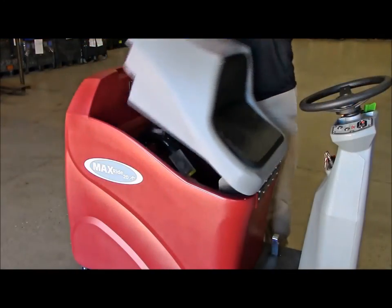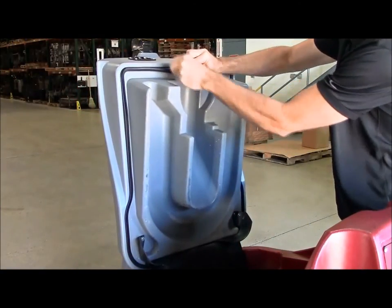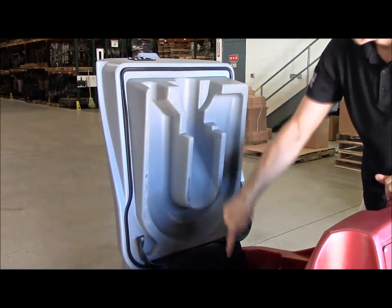You have easy access to the recovery tank under the seat, and it is sealed with a high-quality gasket and designed with a special airflow system that channels recovery water to reduce foam buildup during cleaning.